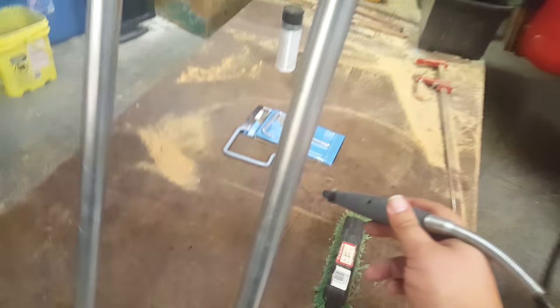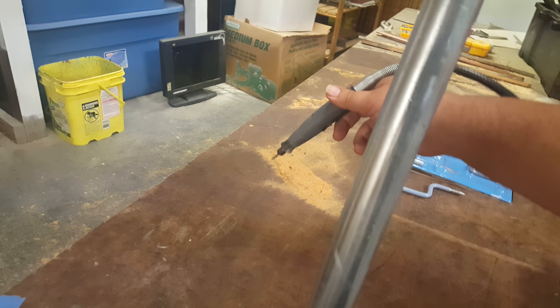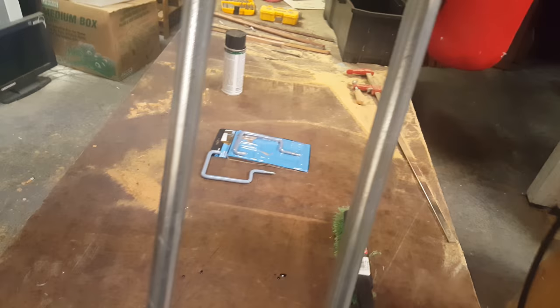So here's my Dremel tool. You can get it way over here on the bench, but it's not very good.